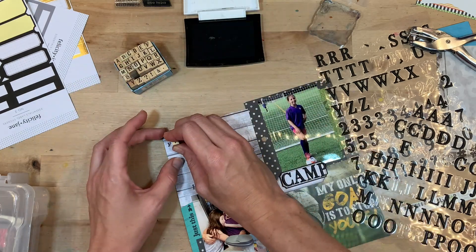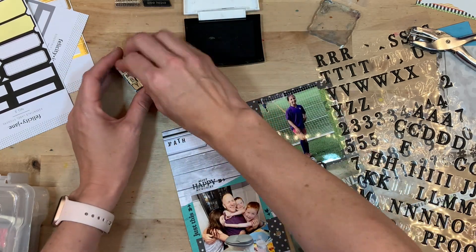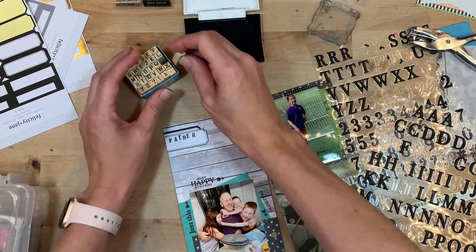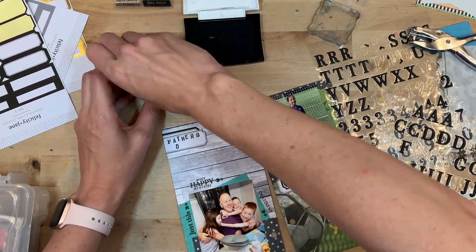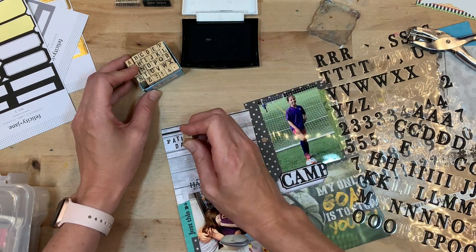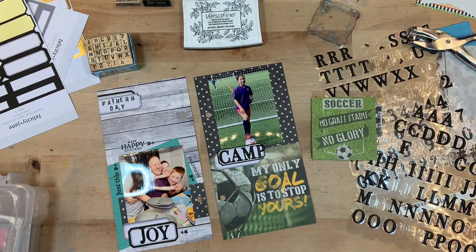These are some tiny stamps — I got these at Michael's like years ago, they were like $2 for the set of little alpha stamps. I love them. I'm using them to stamp out 'Father's Day' up here on the top just to label this page. I don't really need any more journaling for that particular day.